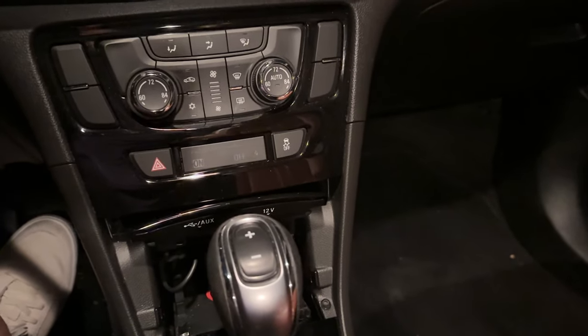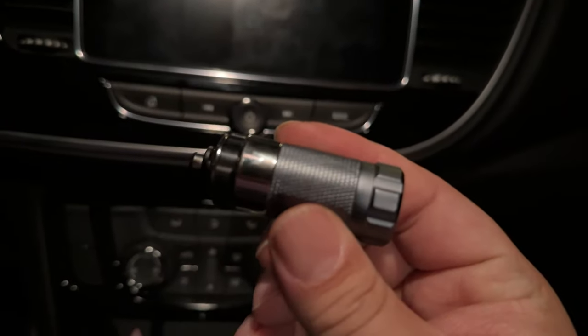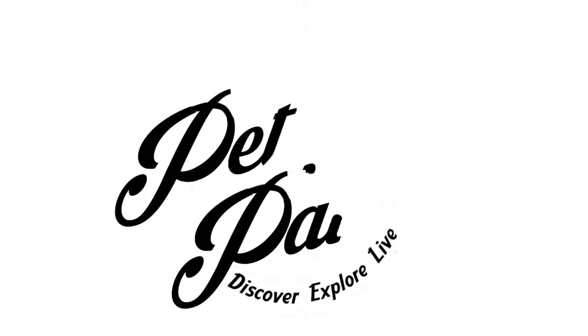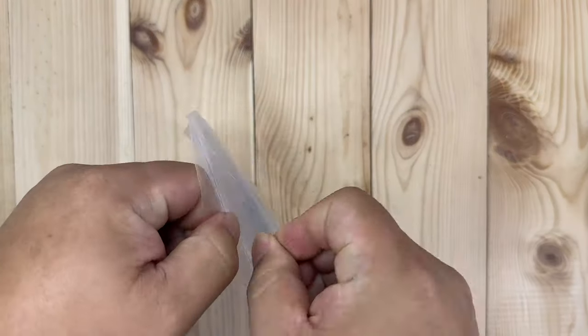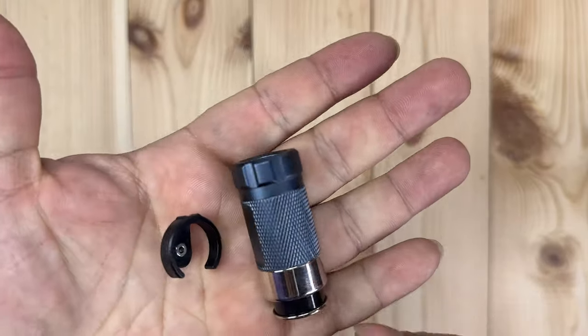If you've always wanted a rechargeable flashlight that would fit into your cigarette lighter plug, then this might be it. What's happening Panda Nation, Peter Von Panda here — I just bought this, and it's a flashlight that will go into your cigarette lighter.